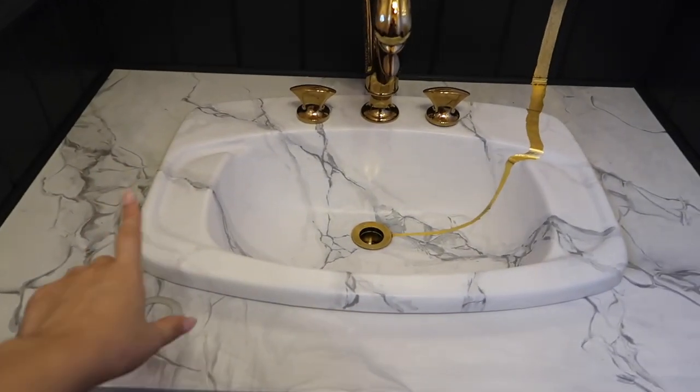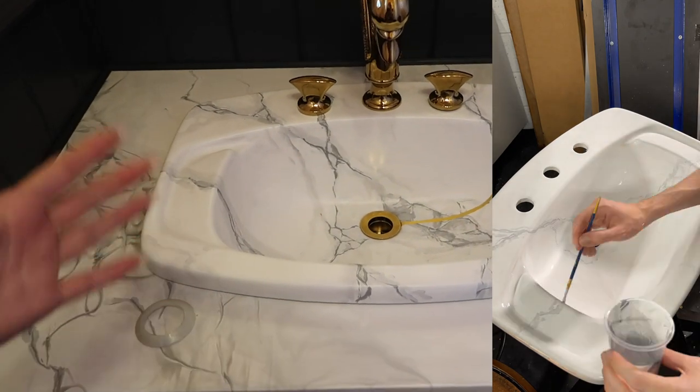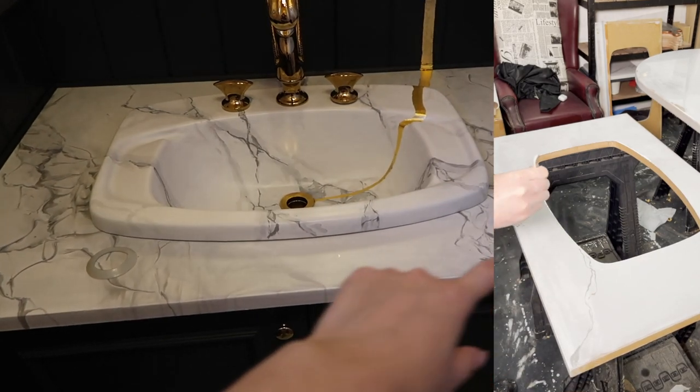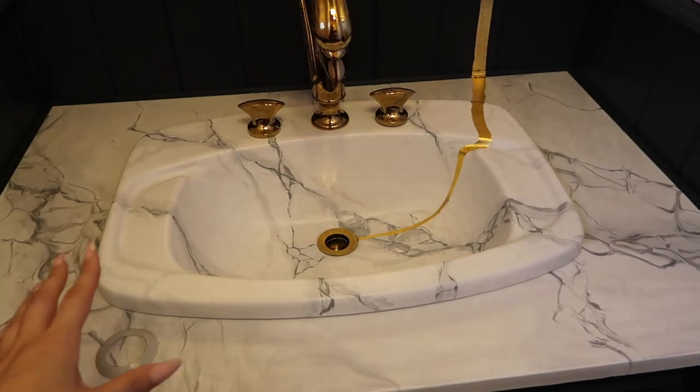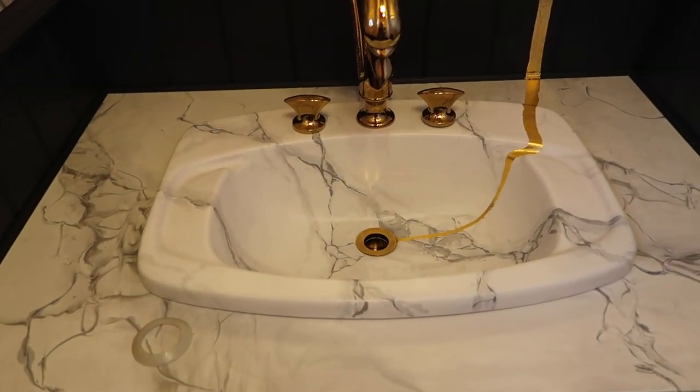Daniel's done an amazing job. This is enamel paint on the sink — it's the sink that was already in there that we've recycled. The counter is MDF — he's done it in his way of painting with resin, then used a matte top coat so it looks more like stone. He said it's very durable, like floor grade.